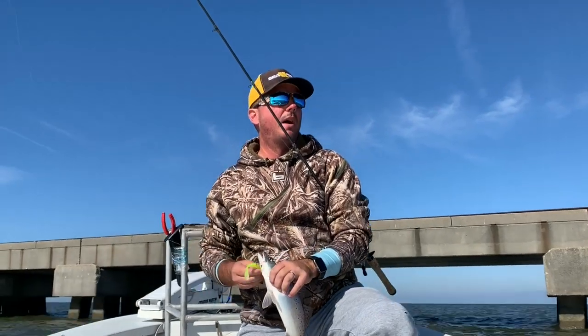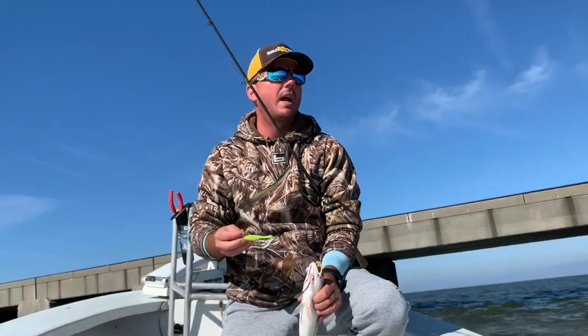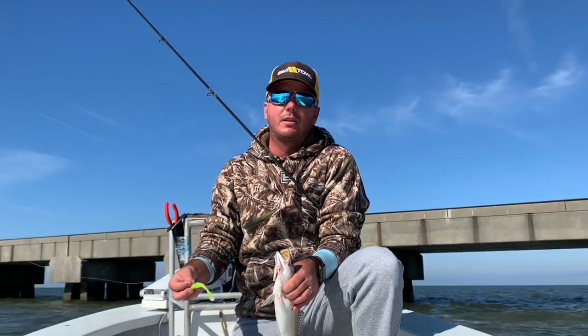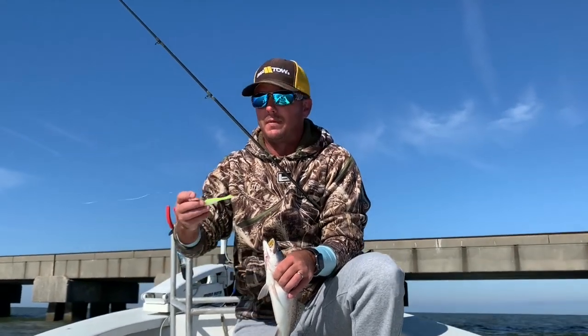The fish bit way behind the boat. A lot of times when that happens, if I get it multiple times in a row, I'll just back the boat off and make longer casts. That's kind of the name of the game fishing the trestles — trying to figure out where your bite is coming from. Some days they're tight to the pylon, some days they're way off, and boat positioning is the key. Being able to handle the trolling motor is very important.